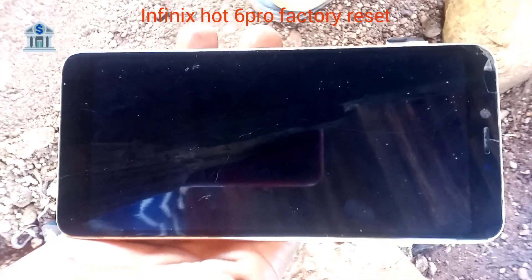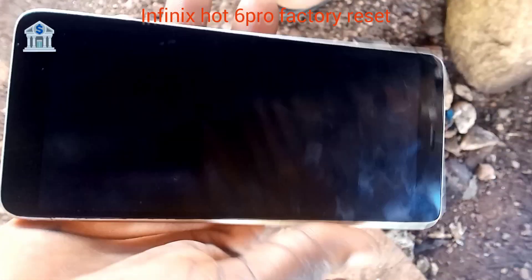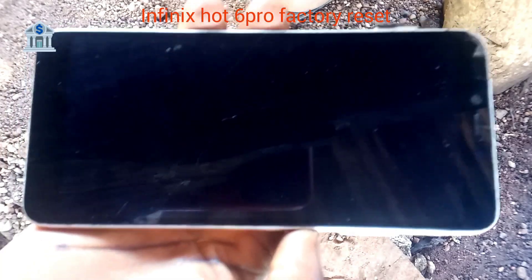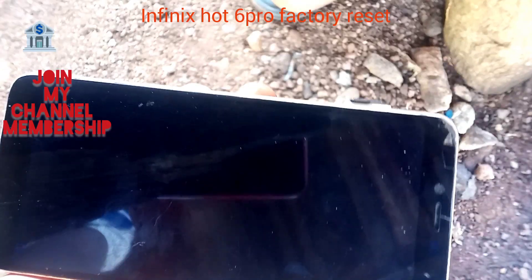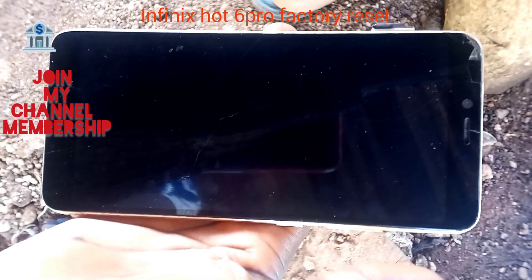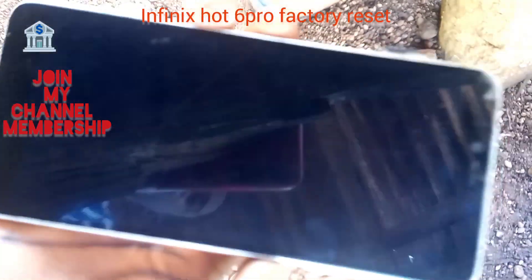As you can see, this is the Infinix Hot 6 Pro booting up. Thank you for watching and coming to my channel. Please don't forget to like, comment, and subscribe.